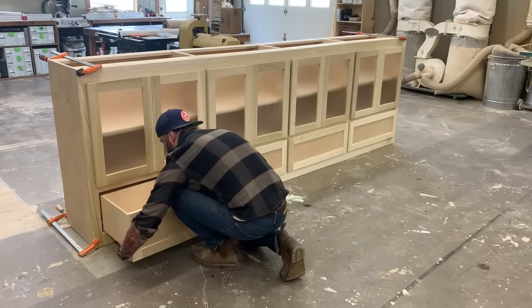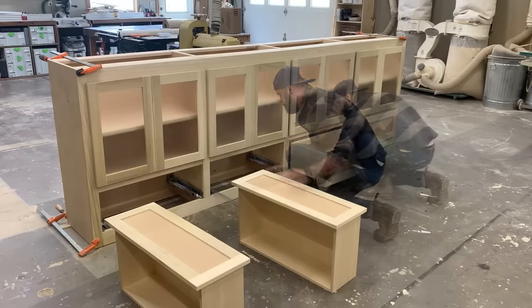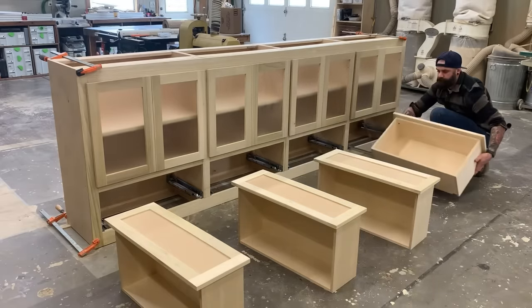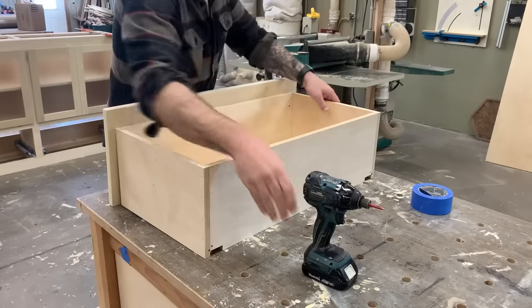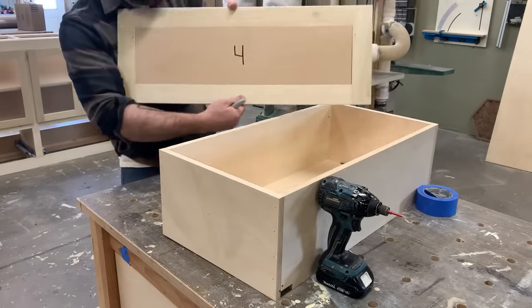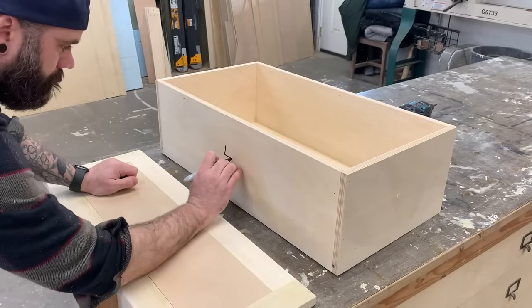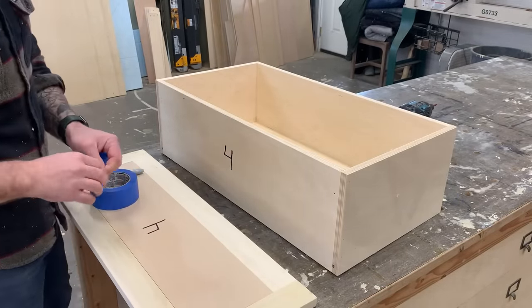Since we left off last video getting this whole thing put together, it only makes sense that we start this video by tearing it all back apart. After we get everything fit just the way we want it, we take it all apart so that we can paint it. I start by taking off the drawer faces and numbering each one. I also number the drawer box so I know which face goes with which box.